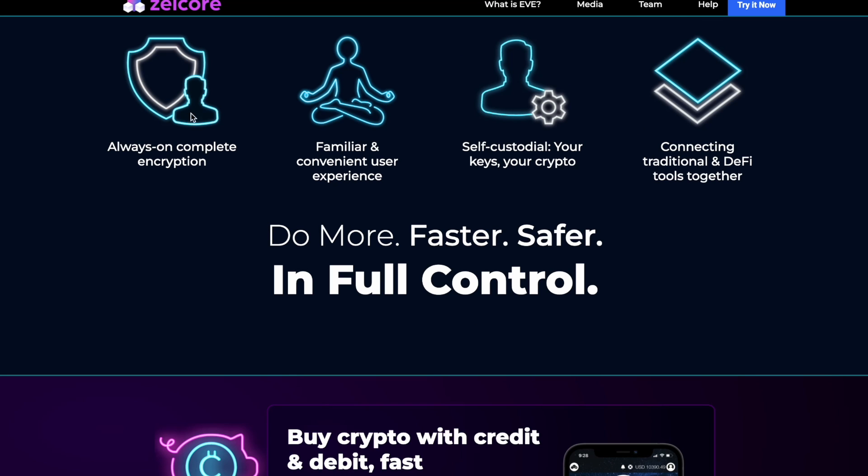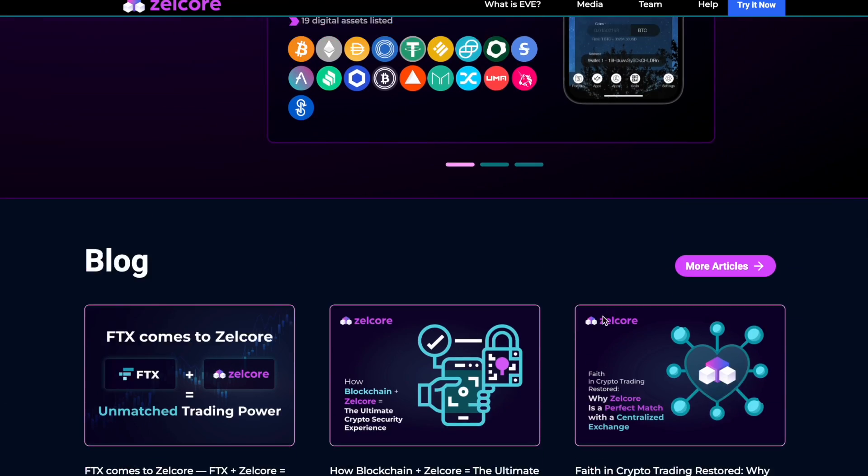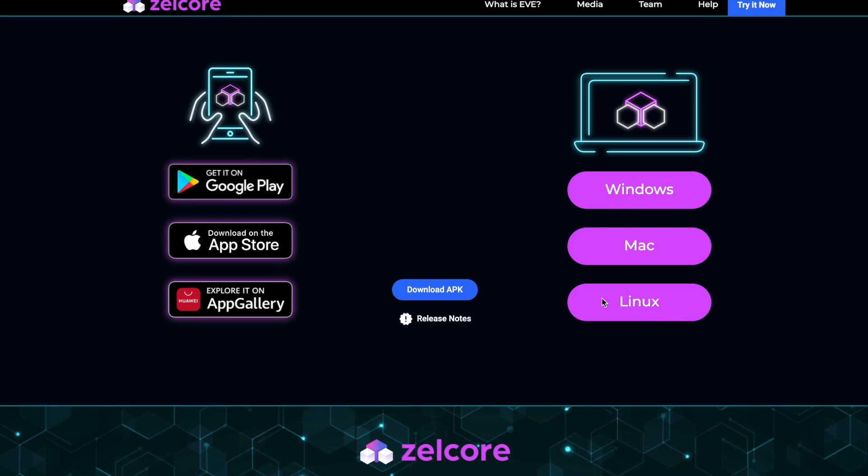Now let's go back to Zelcore. This platform and crypto wallet is very safe — always-on complete encryption, familiar and convenient user experience. This is very important: self-custodial, your keys, your crypto, connecting traditional DeFi tools together. I love this — in full control. Let's start.